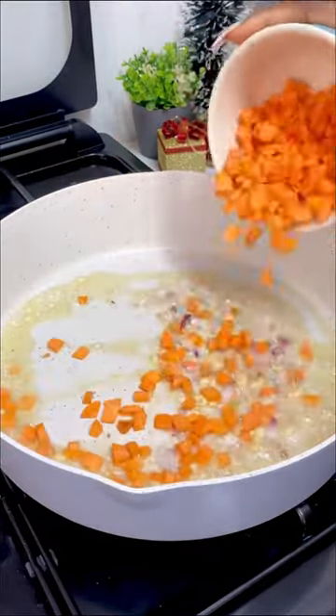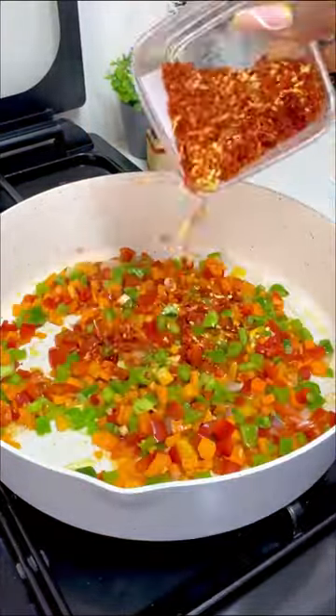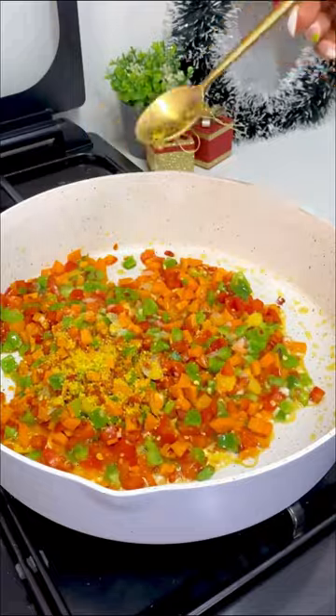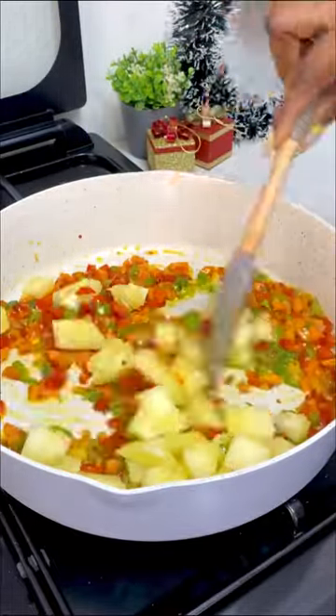Sauté for a few seconds, then add in your carrots and all your bell peppers. Next, I'm going to be adding some chili pepper for heat, then some salt and seasoning powder. Stir fry for about three minutes.